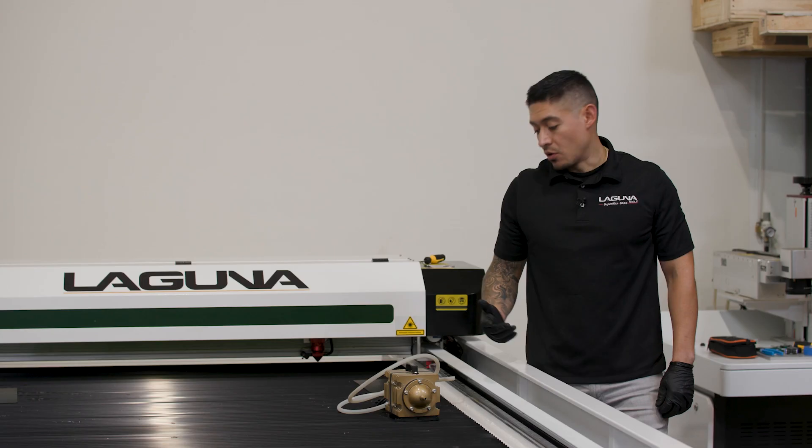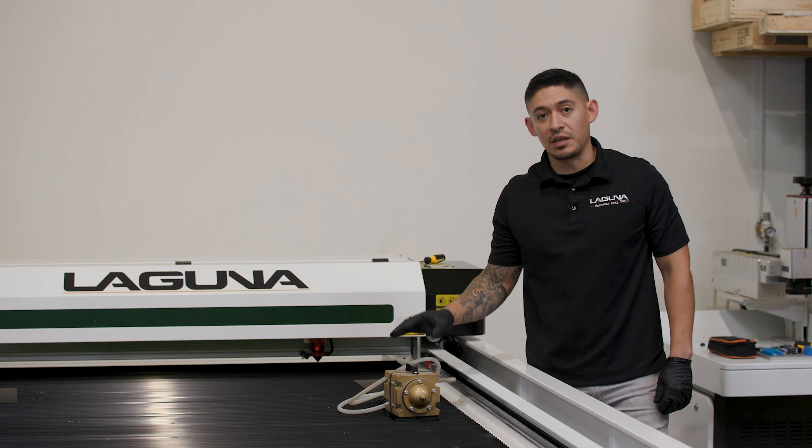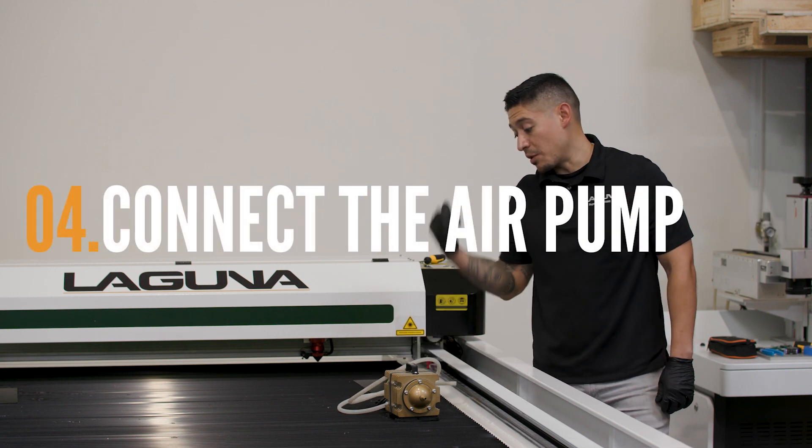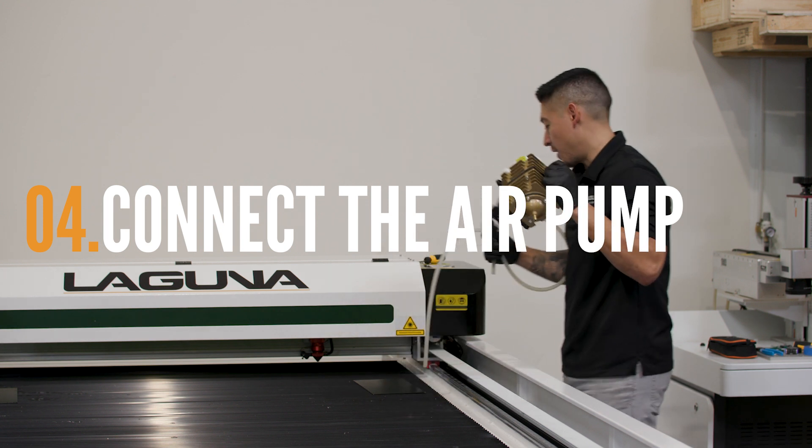The next thing we're going to want to do is connect the air pump. That's going to give the air assist for your nozzle to the back of the machine. You're going to want to grab your hose and your air pump.